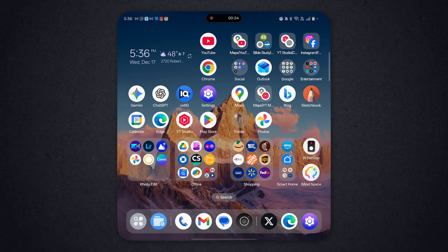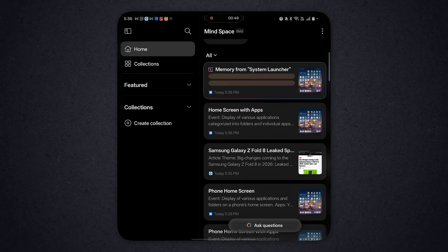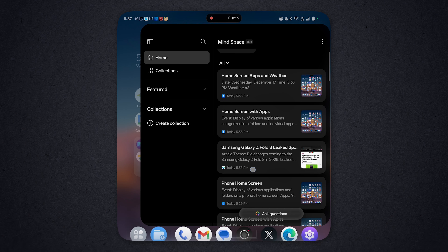It just tells you about what it sees. There's another way to do it: if you go with three fingers down, that's your screen capture, and you can hit plus to Mindspace. So that adds it to Mindspace and does the exact same thing. Now it's going to look at it, read it, and use AI to analyze it. That's pretty cool.